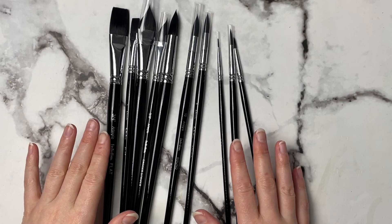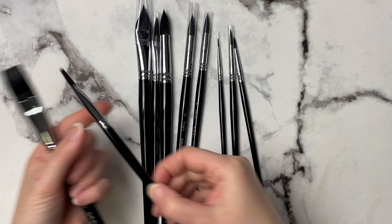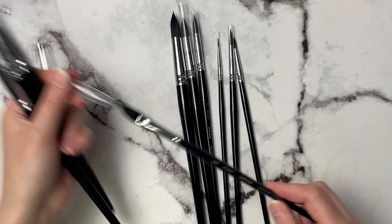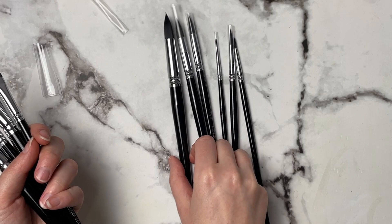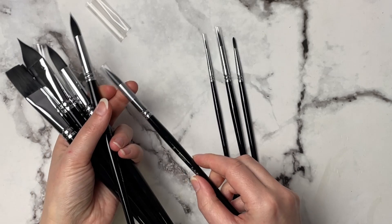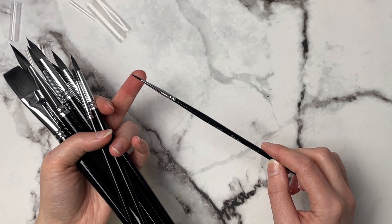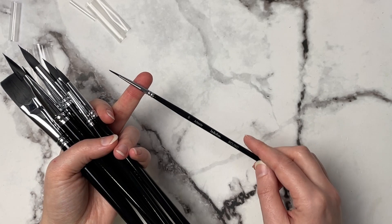These are the 10 brushes that come in the kit: a 3/4 flat, a number 6 flat, a 3/4 oval wash — this kind of reminds me of a cat's tongue — a 3/8 dagger brush, a 12 round, a 10 round, an 8 round, a 6 round, a 3 round, and a 0 round brush. I wish the hair on this brush was just a little bit longer because it would be easier to get finer lines, but I do like that they included a wide variety of sizes.